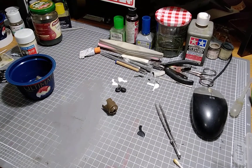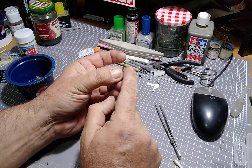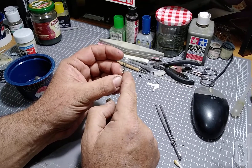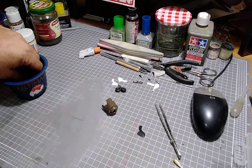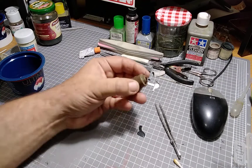I've still got a couple more little brackets that have broken off, plus some actuators or struts which I'll make from some wire and bits and pieces - they'll probably be a bit more detailed than what was originally in the kit.